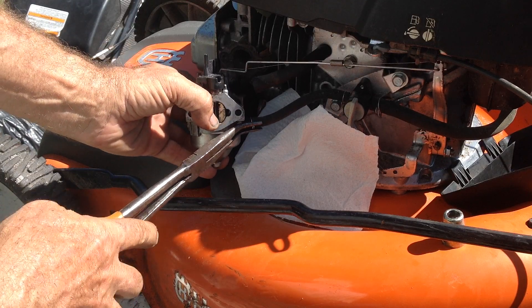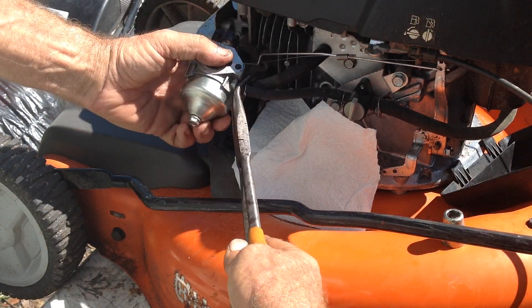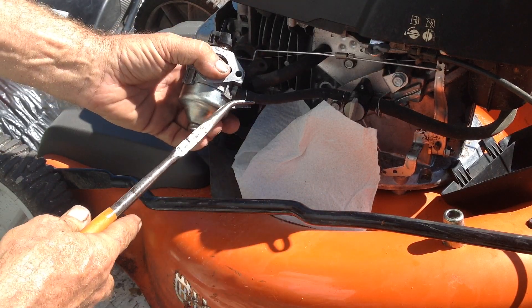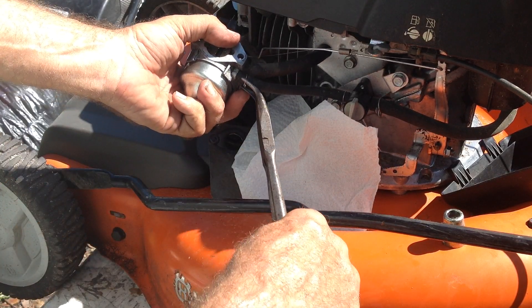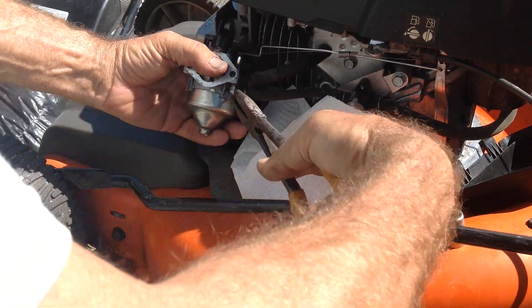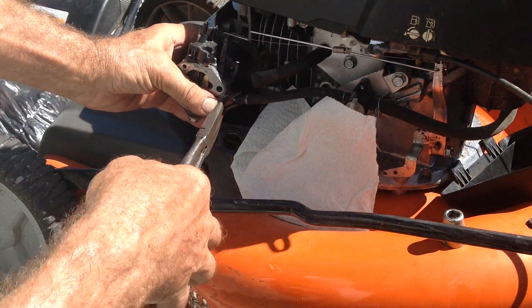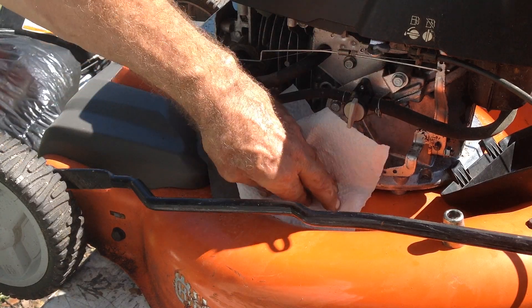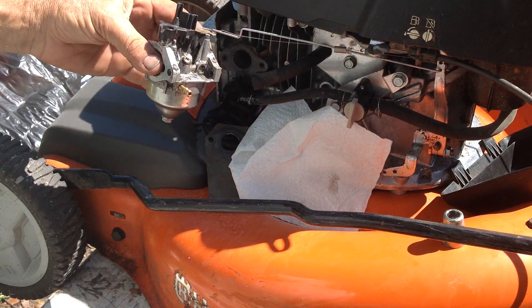I'm hoping the fuel I put in it wasn't contaminated — that would be a pisser. Hopefully my iPad doesn't overheat; it's still 85 degrees out here in southwest Florida.